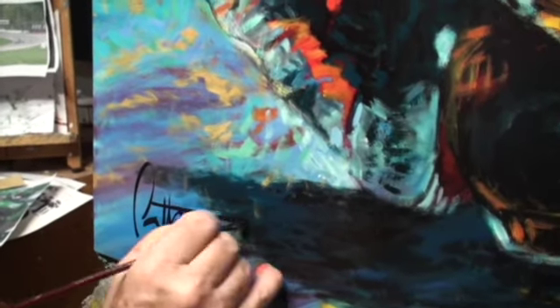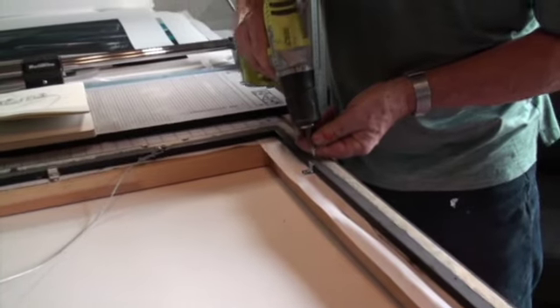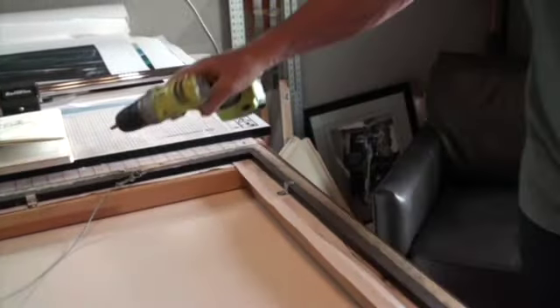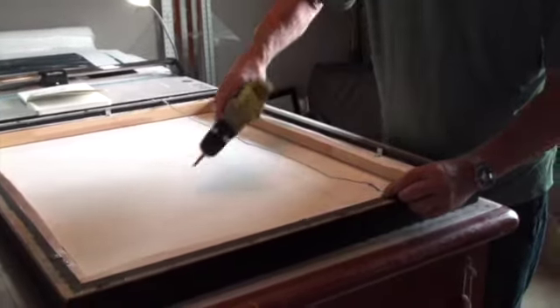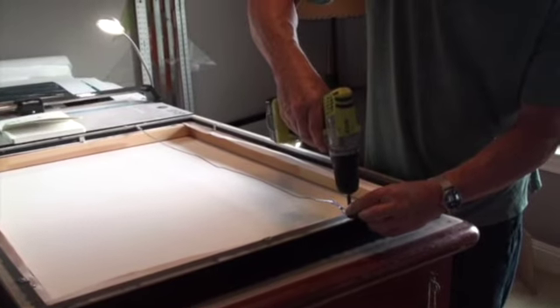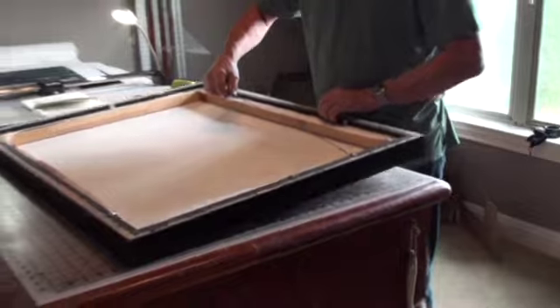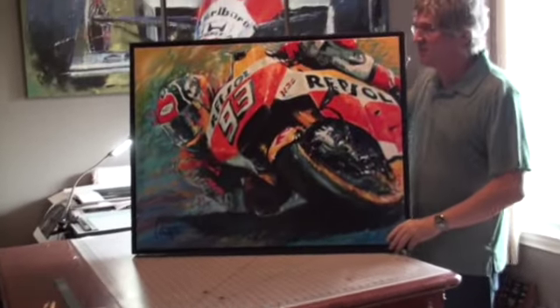Then you can either hang it as is, especially in the case of an edge-wrapped image. In this case, I am taking a simple repurposed store-bought frame, and once it's up on the wall, you cannot tell the difference between the original and a canvas giclee.